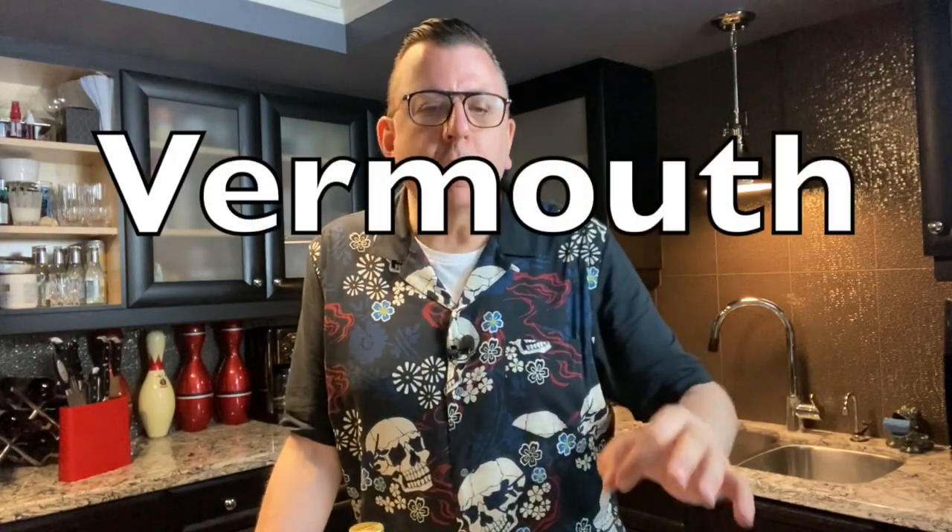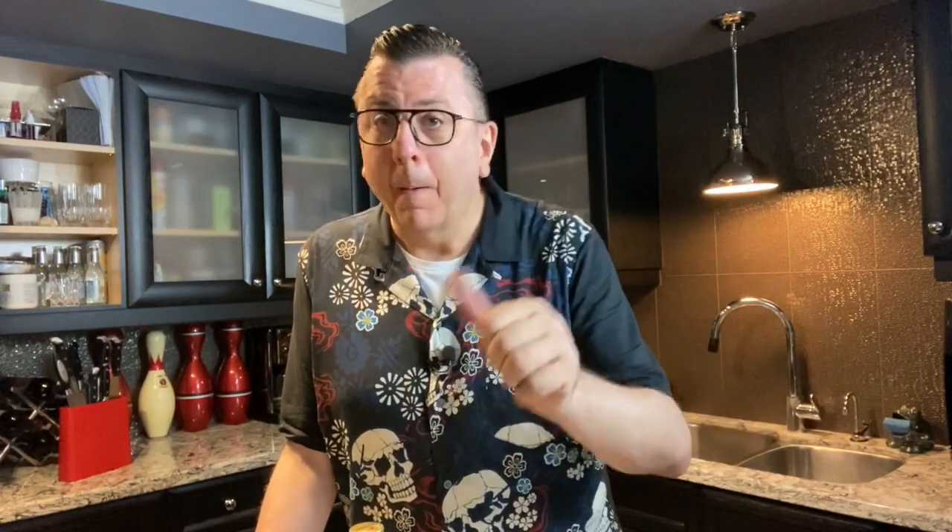It is booze upon booze upon booze. Be careful with them. But there's a nice bitter flavor that comes through that will make you hungry for dinner, but also probably hungry for more than one Negroni. I always liked what Orson Welles had to say about Negronis — he tried them in the 40s and loved them. He said, the bitters is good for your digestion, the gin is bad for your heart, so they balance one another out.